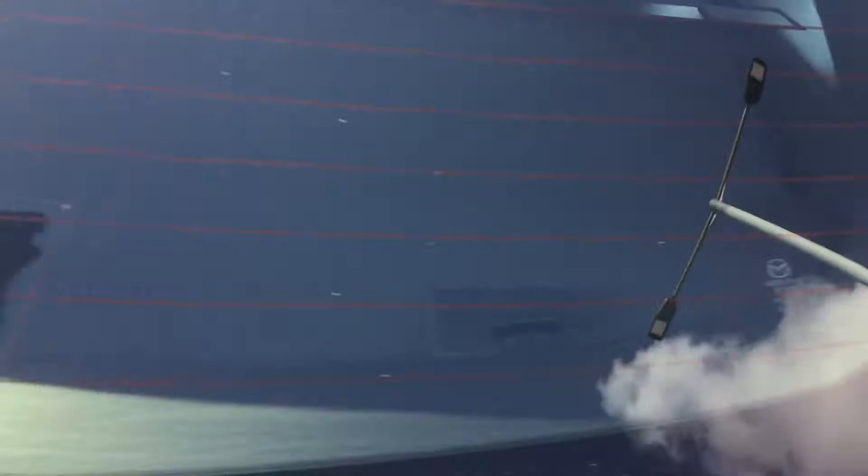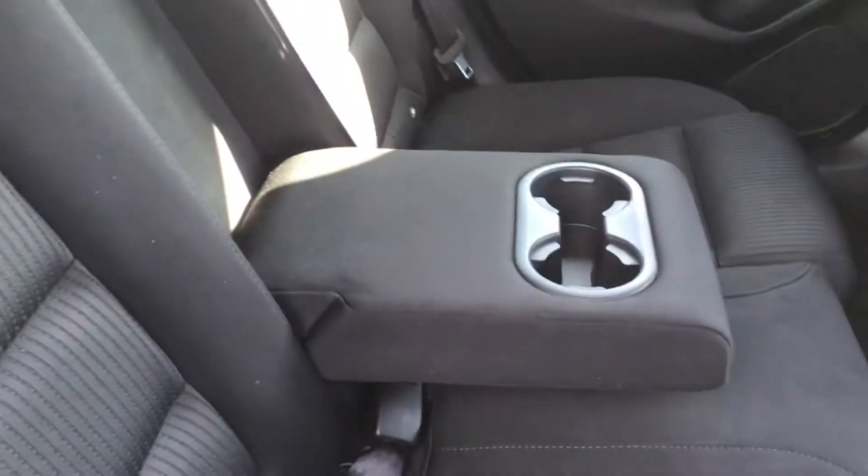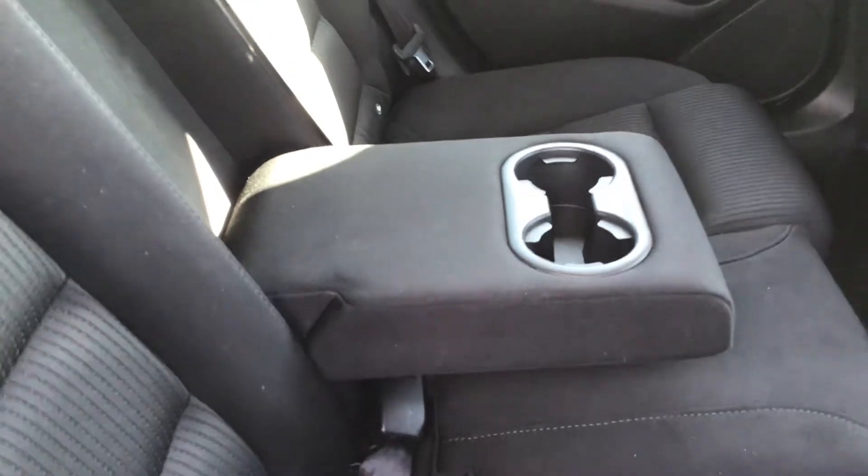Just closing up the boot and taking you into the back of the vehicle. As you can see, you've got pockets behind both of your front seats, three back seats, and your middle seat folds out to be your armrest with two cup holders.